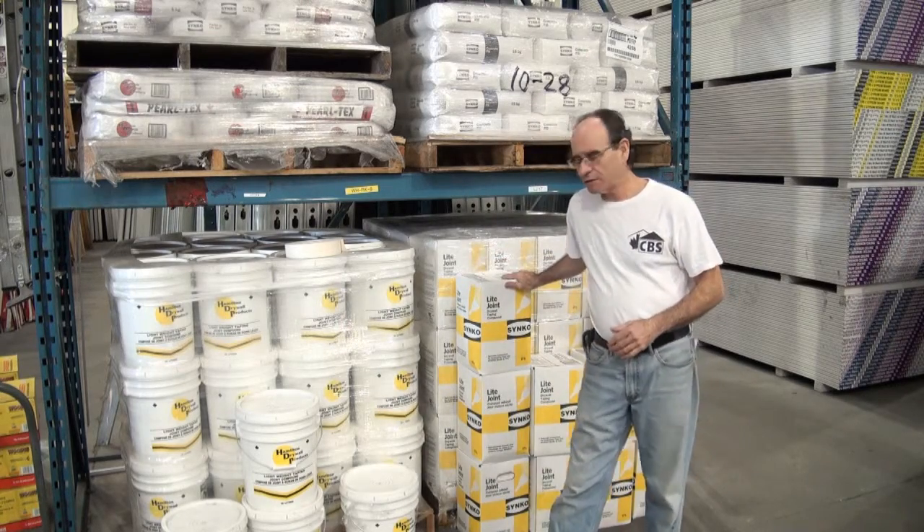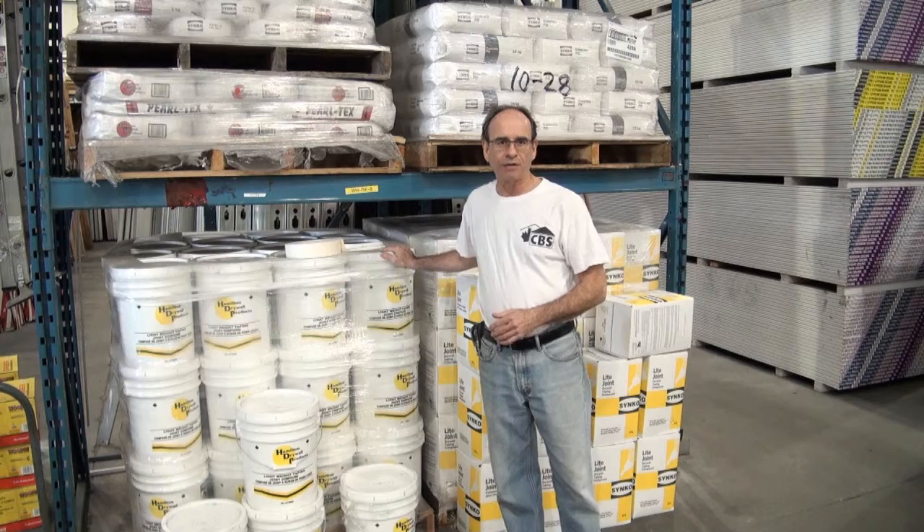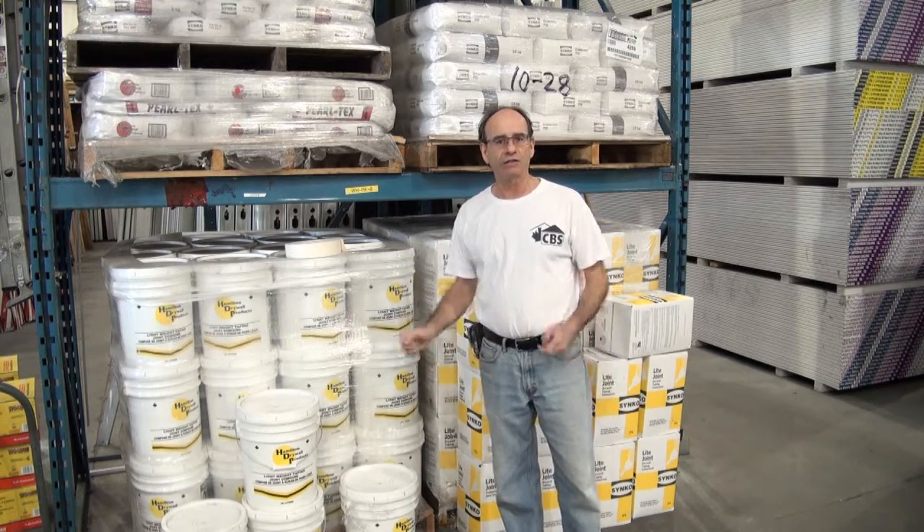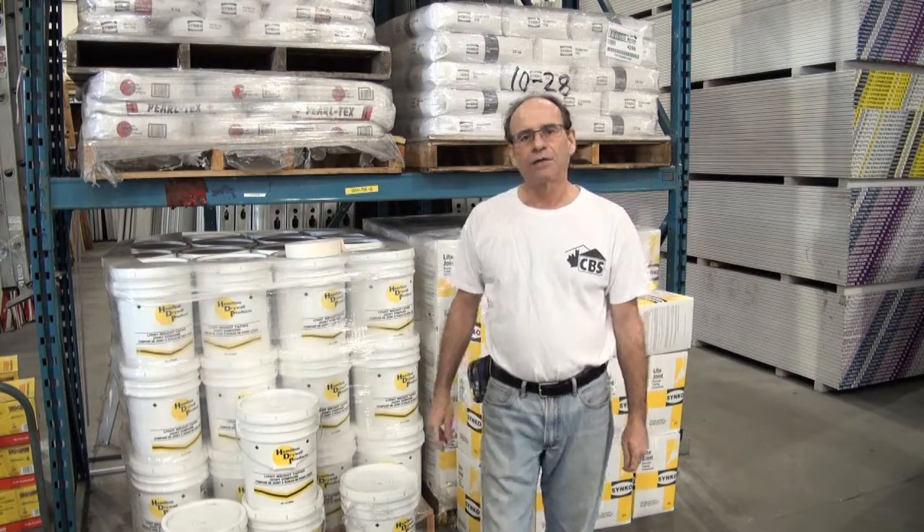This is the Cinco brand. This is the Hamilton brand. Try them both out — they both have great advantages, and it depends on which one you like. Now we're going to talk about the filling mud.